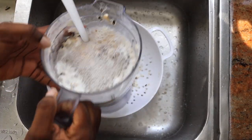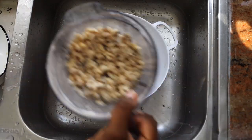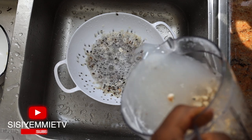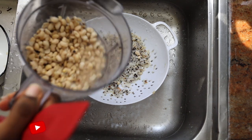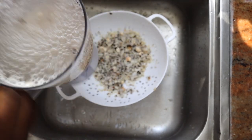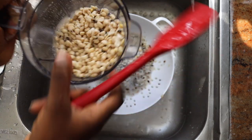If this is your first time hearing of the meal called ikuru, click the like button and leave a comment. If you love ikuru, also click the like button and leave me a comment telling me about your love for ikuru. I love this recipe so much — it is so, so delicious. It is one of those recipes that are not common, but the people that know it know how amazing it is.